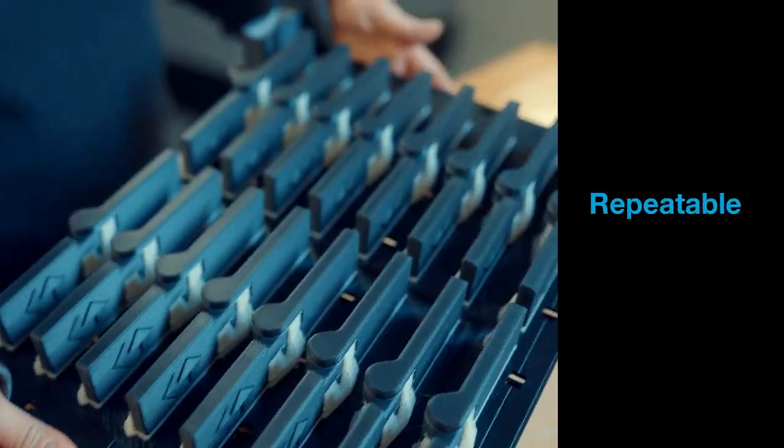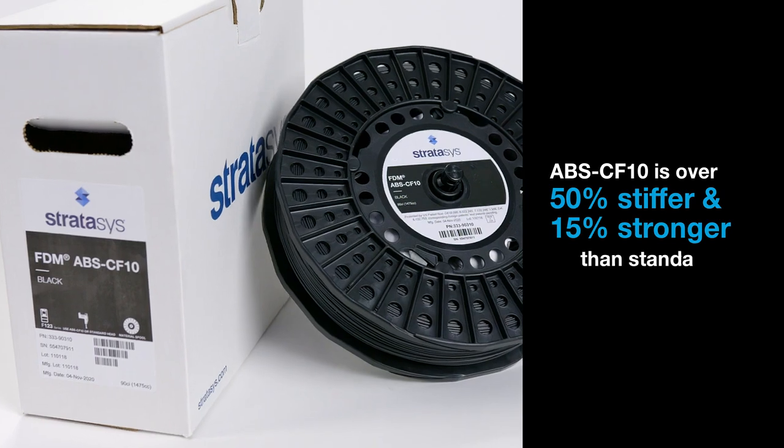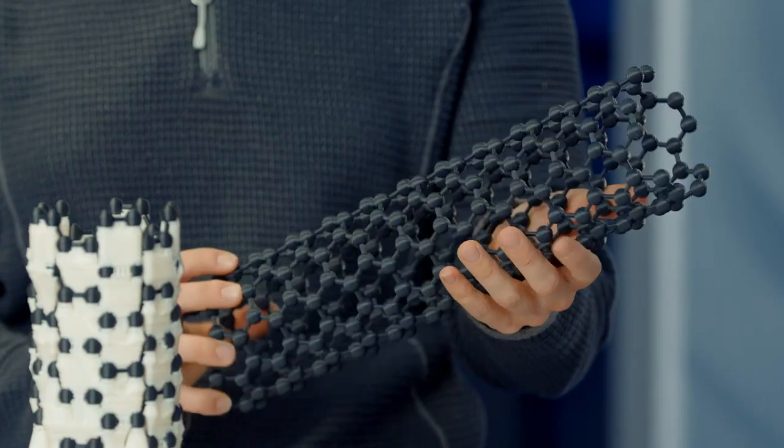Reliable, repeatable, and accurate, Stratasys ABS Carbon Fiber 10 removes barriers to functional high-performing parts that can be implemented in demanding real-world conditions.